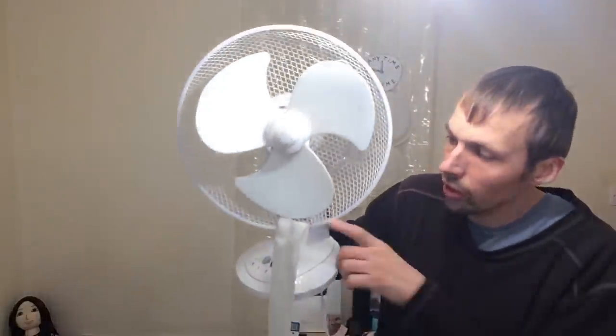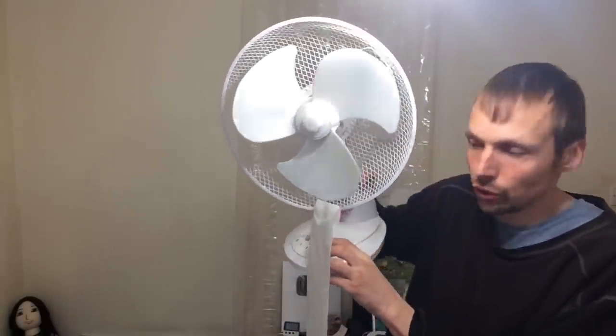I'm gonna attach some toilet paper to the fan — you can probably already guess what's gonna happen if you've seen the thumbnail. If you haven't, you can have a guess now. So without further ado, let's go. The toilet paper has been attached to the blade and I'm gonna turn it on — three, two, one.